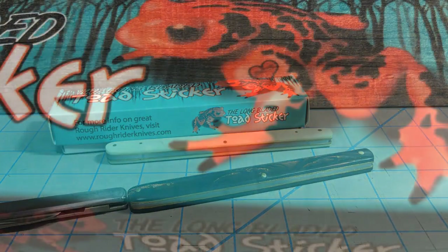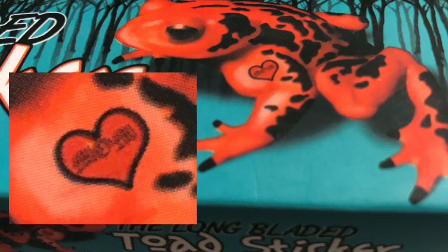Did you notice that the little frog on the box has a tattoo? It's a heart with 'mom' in the middle.